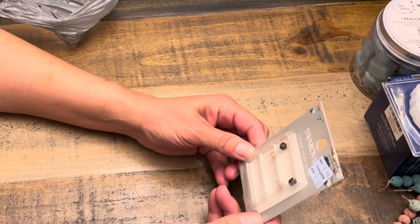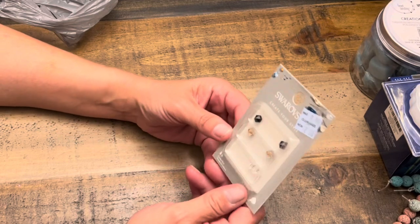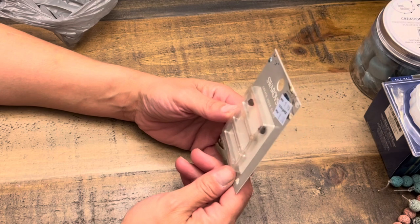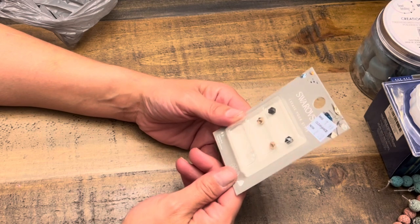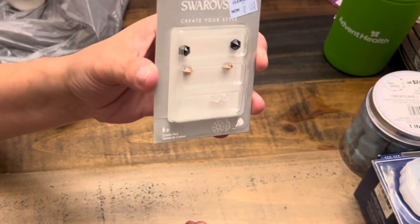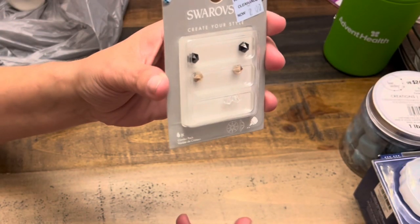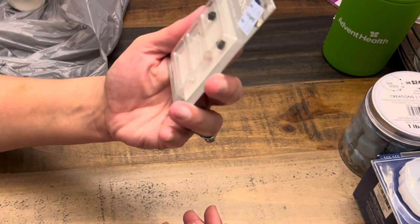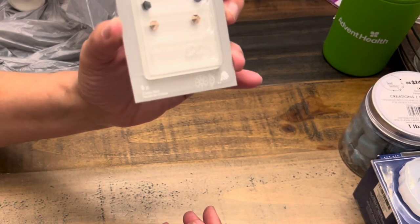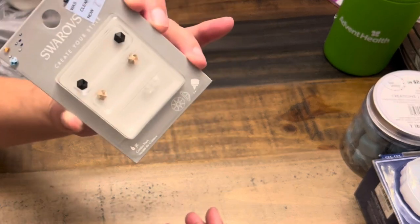Then I picked up these Swarovski crystals. They're regularly $8 and were on clearance for $2. I don't have an actual plan for them, but they're pretty and $2 is a really good deal. I'll put them away until I have something special to use them for.